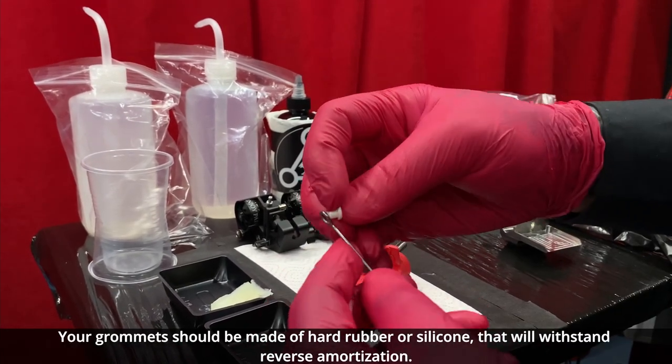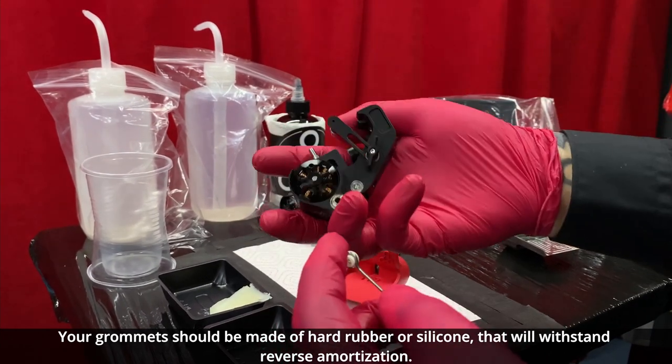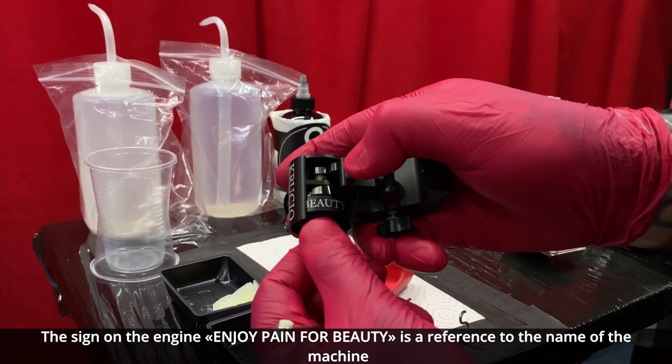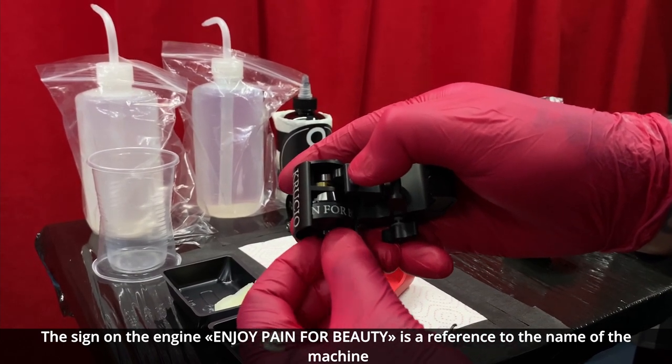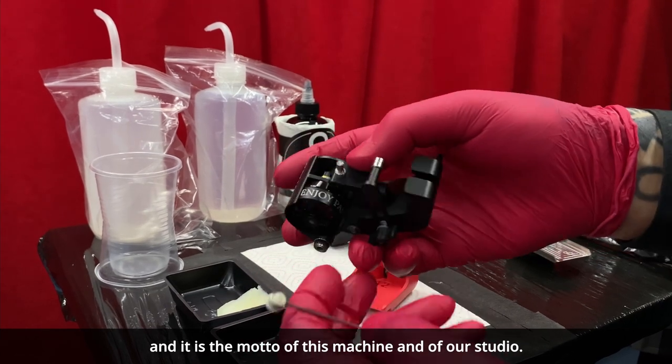Your grommets should be made of hard rubber or silicone that will withstand the reverse amortization. The sign on the engine, 'enjoy pain for beauty,' is a reference to the name of the machine — it's the motto of this machine and our studio.